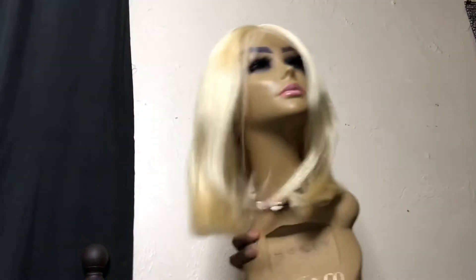Alright, so I'm gonna go ahead and put it on my mannequin head and really see what it's looking like. Alright, so this is what it's looking like.